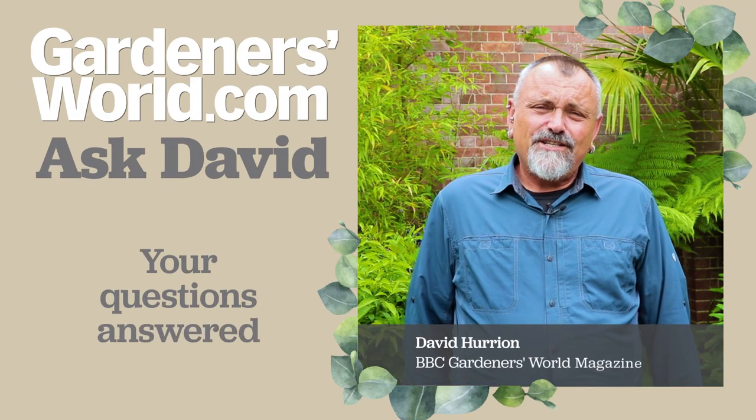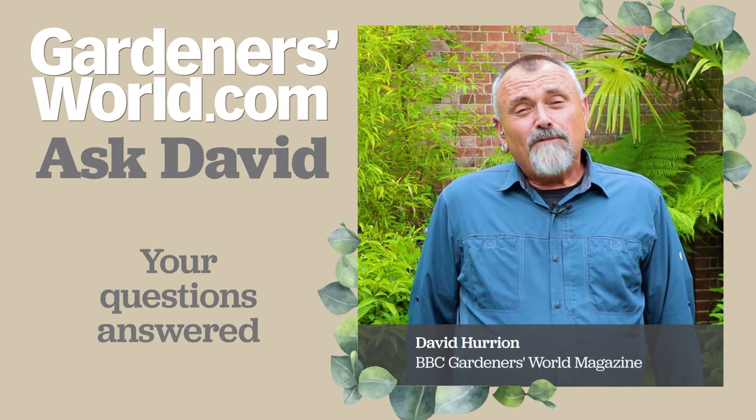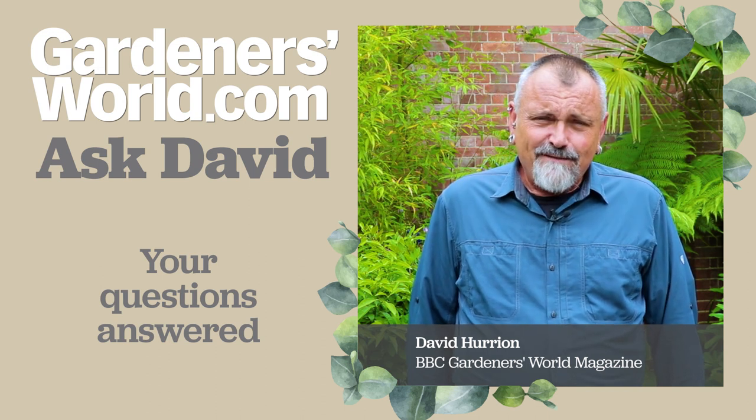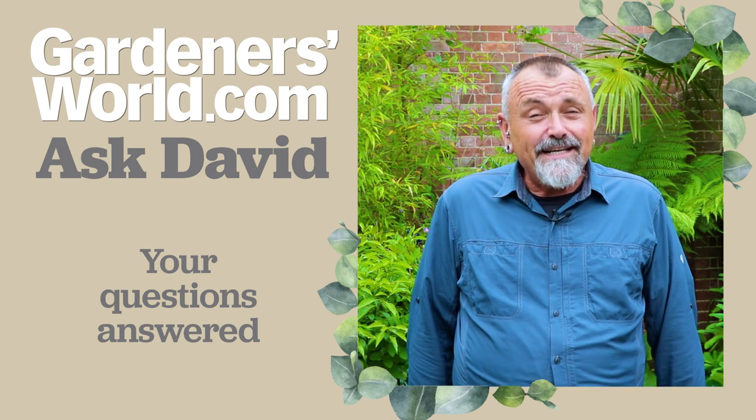Hello there and welcome to another edition of Ask David. All the way through lockdown I've been tackling some of the most pernicious weeds in my garden, one of which is the bindweed.